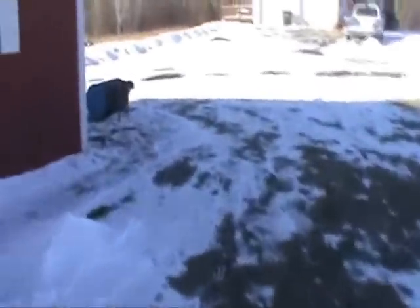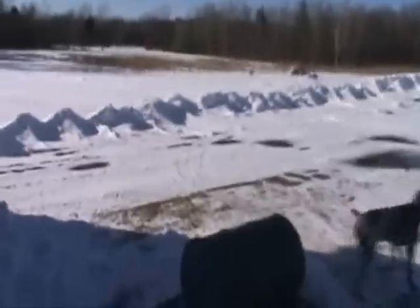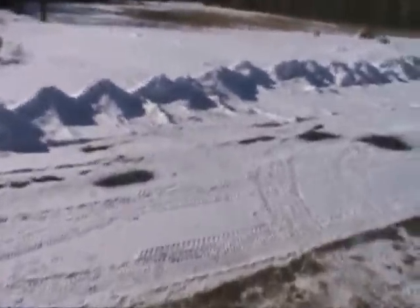Hey everybody, it's the Laserbeam of Truth, and today I'm going to show you a project. I kind of started on it a little while ago and I haven't really done anything with it. It's been sitting in the pole barn out here, but I'm going to get started working on it pretty soon. I've just been waiting for the weather to warm up a little bit. When the weather does get warm, I'm really going to get going on this thing. Basically, what I'm going to show you is my biomass gasification system that I'm about to build.